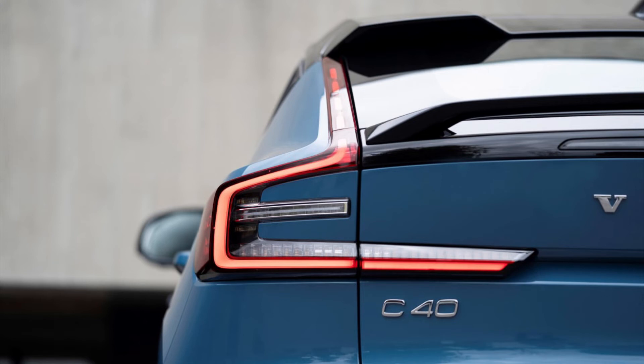So this is Volvo's first all-electric only car. As you may be able to tell, it is based on the Volvo XC40, but is this Coupe C40 Recharge any better? Hello everyone, welcome to Everything Cars and More. Let's review the new 2022 Volvo C40 Recharge.